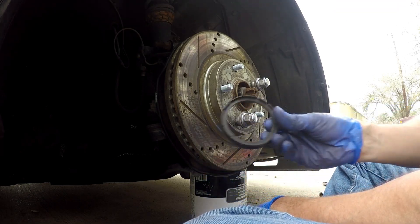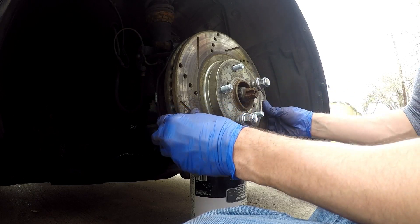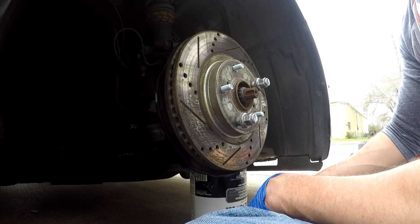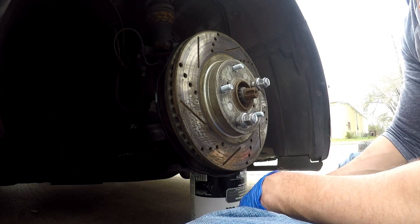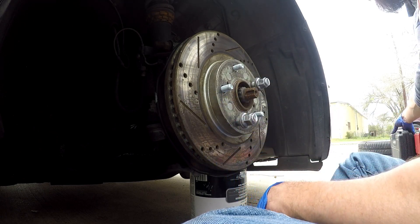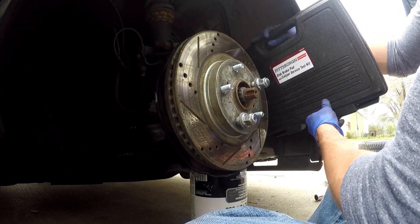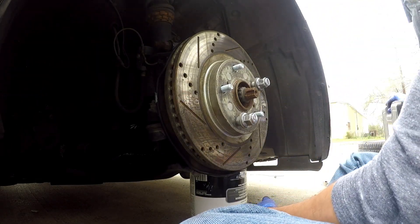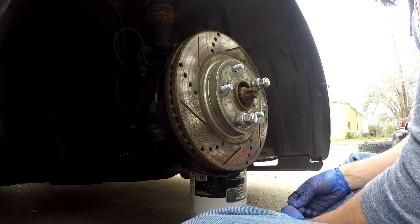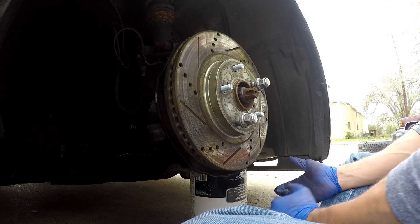We don't have to put back on the hub spacer - that's for the aftermarket rims, and we're going to put on the stock rims until I get new lug nuts. Now if for some reason you managed to step on the brake while everything was off, your brake pads have compressed and you're going to have to flatten them back out. Luckily I've got a caliper brake pad service kit. If you don't have one, you can rent it for free at AutoZone - you just pay a deposit and get it back when you return it.